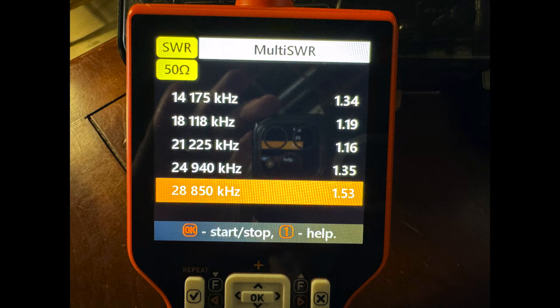Another nice feature is the multi-SWR mode. This will allow you to see the SWR on an antenna with up to five different frequencies. In this case, I'm looking at the SWR on 20, 17, 15, 12, and 10 meters on my beam.